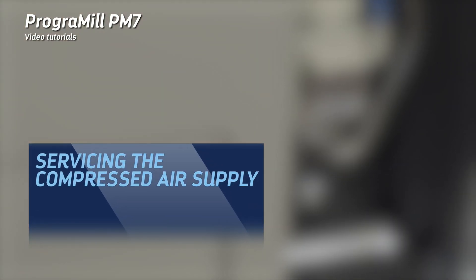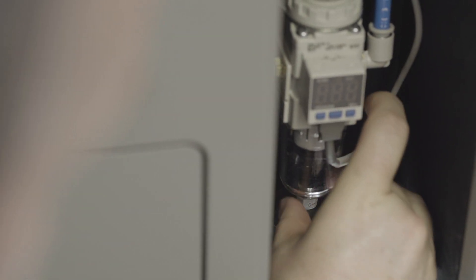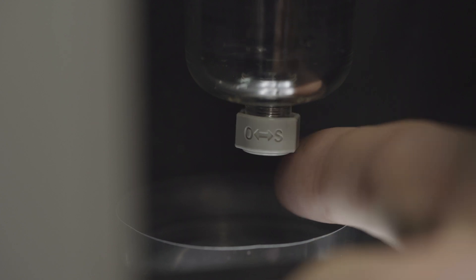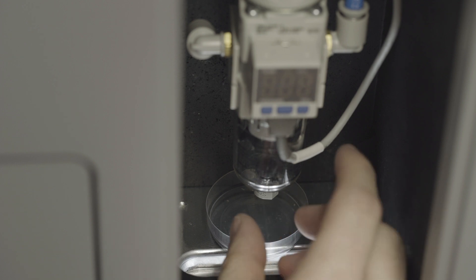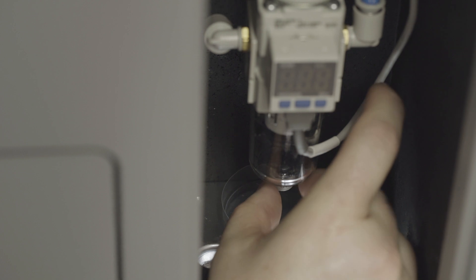Servicing the compressed air supply: make sure that the machine is in standby mode. Place a small collection container under the compressed air supply. Check the water trap attached to the compressed air supply for accumulated liquid. If liquid has accumulated, hold the collection container under the compressed air supply, open the drain screw at the water trap and collect the liquid. Once no more water comes out, tighten the drain screw at the water trap. Service the compressed air supply on a weekly basis.